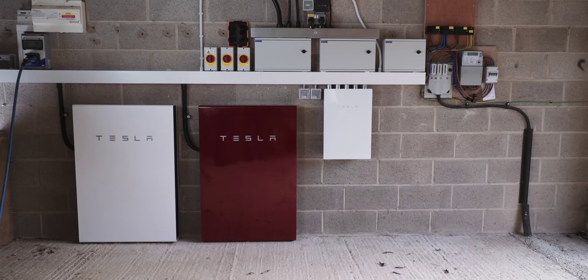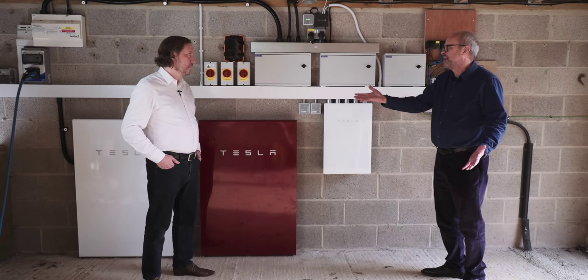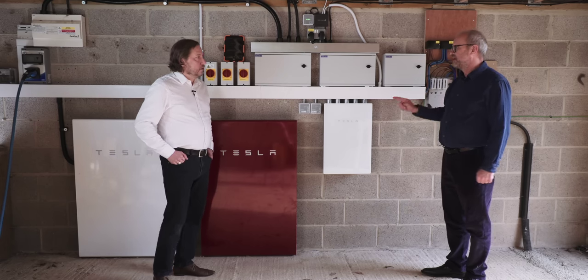What happens if there's a power cut and you've got a full battery? The answer was you can't do anything — and we've experienced that. In the time we've had that battery we've probably had two or three power cuts and we have no power, yet the battery might have 10 or 12 kilowatt hours of juice in it but we can't use it. So now we can. Tesla realised that having a full battery in your house and not being able to discharge it during a power cut is kind of nuts.